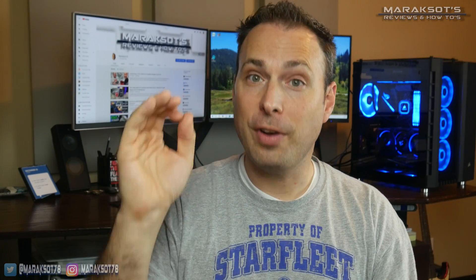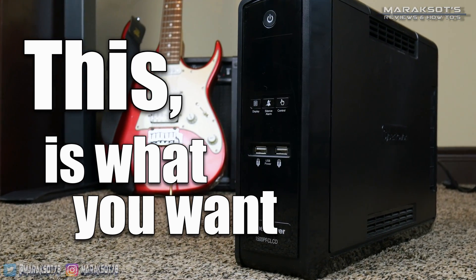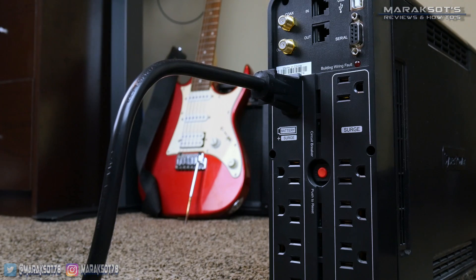That being said, as long as you're careful and do things correctly, you should be just fine. But it is very important you understand there is risk involved with updating your motherboard BIOS. Preferably, you want to be plugged into a UPS or uninterruptible power supply. That way, if your power goes out mid-update, your computer can continue to run and finish the update.